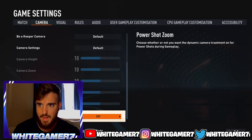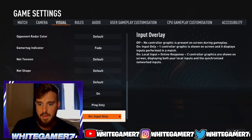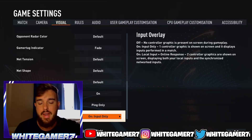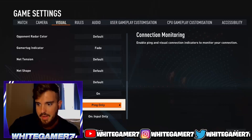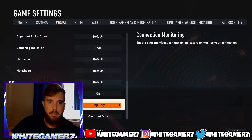For the visual settings, I have the input overlay on. If you didn't know, you can have your controller displayed in the upper right hand corner — it's good for streaming or if you just want to see your inputs. So I have my controller shown there. You just set it to input only to turn it on.